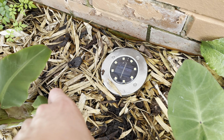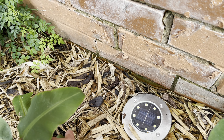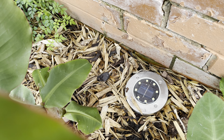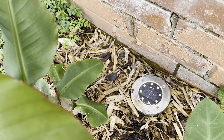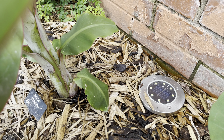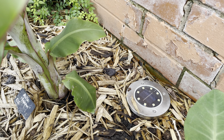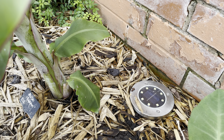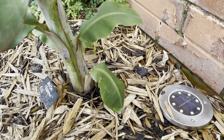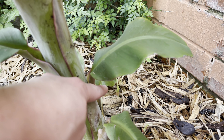A pup had just started to push through the mulch. I noticed that yesterday morning. And then as you can see at the back, I noticed this morning that there is another pup that's also pushing up.